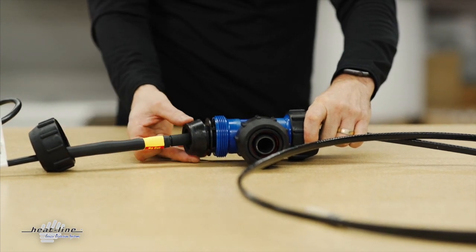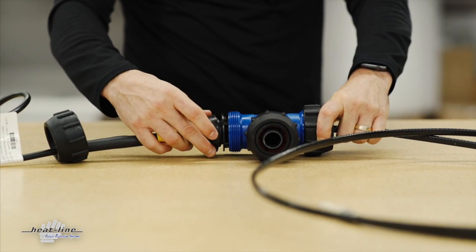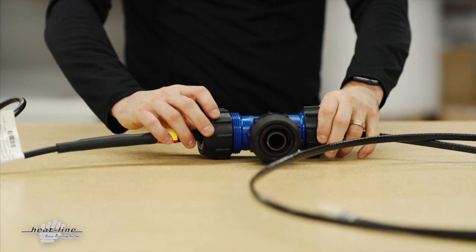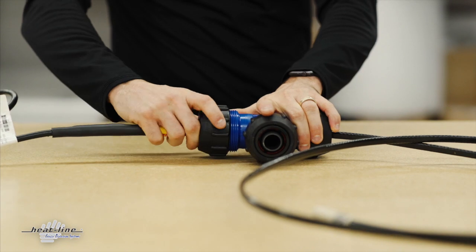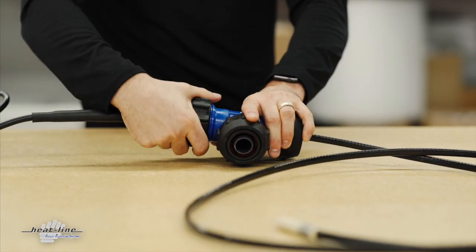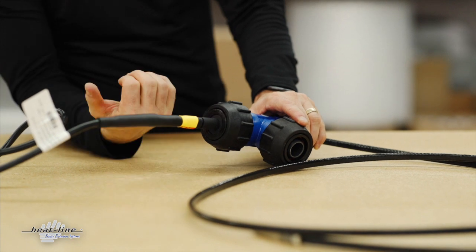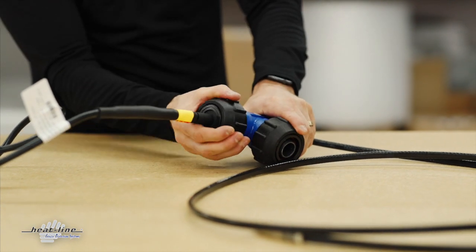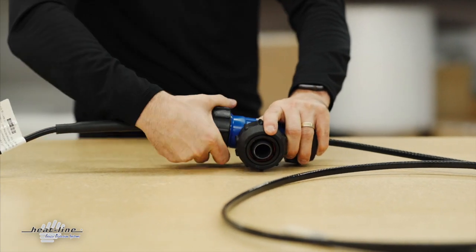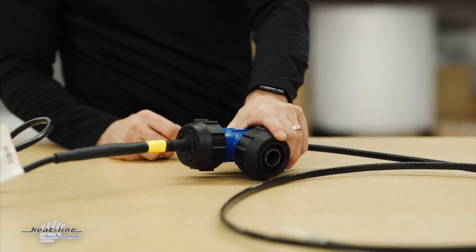Then we bring the compression cone into place, which we want to be able to loosely slide around that entry seat grommet. Then we bring the compression nut down into place and tighten the entire system down. When compressing it down, this is where we want to watch to make sure that our entry seat is not turning as we're tightening, which would result in twisting the heating cable inside the pipe. Just tighten that down till it's flush and you're ready to go.